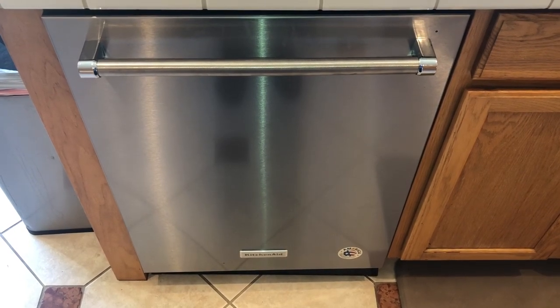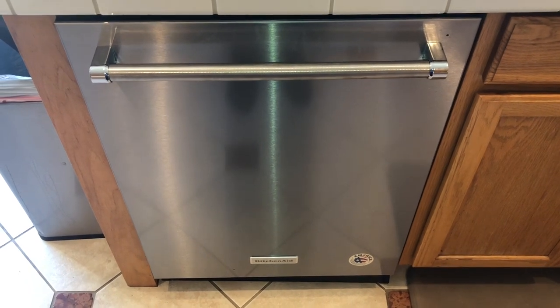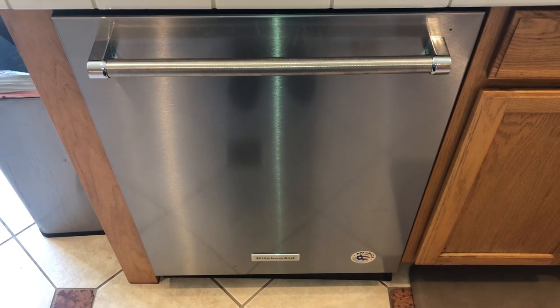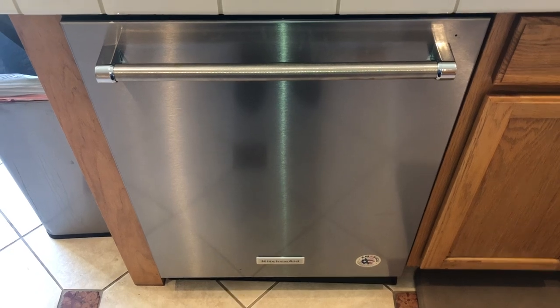Hello and welcome back to another edition of Check It Out. In today's video I'm going to do an unbiased review of this KitchenAid dishwasher. I'll tell you why I love it, two reasons why I almost didn't buy it, and why I would buy this one and recommend it again. So let's start with the good.